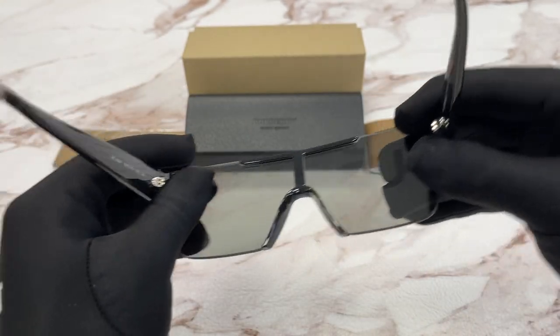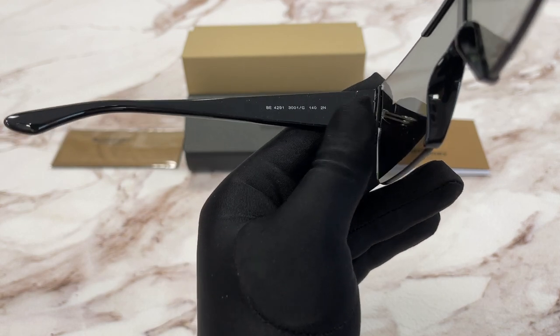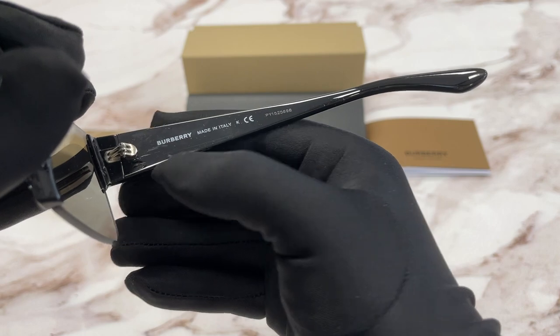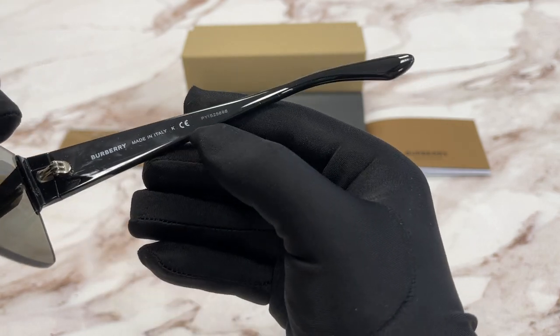This is the inside of the frame. Over here we have the model number, color code, and the dimensions. And on this side we have the Burberry logo. This frame is made in Italy and this is the serial number.